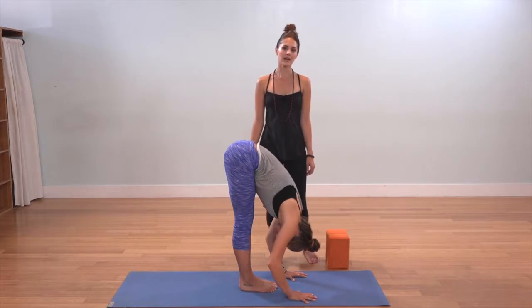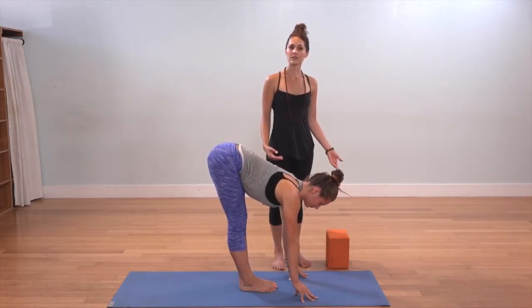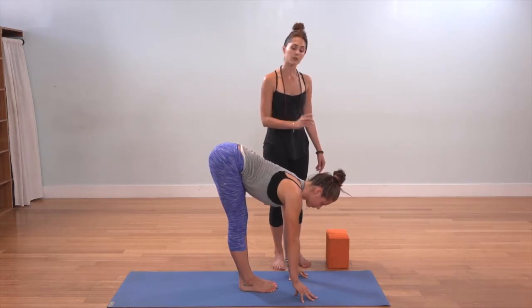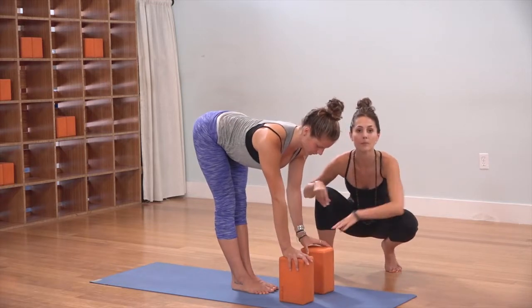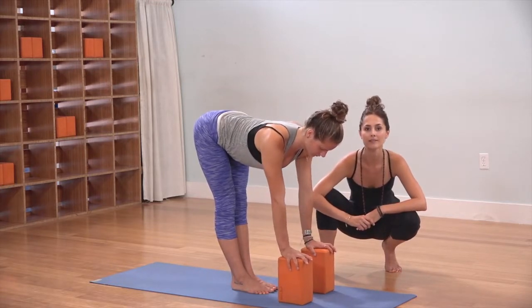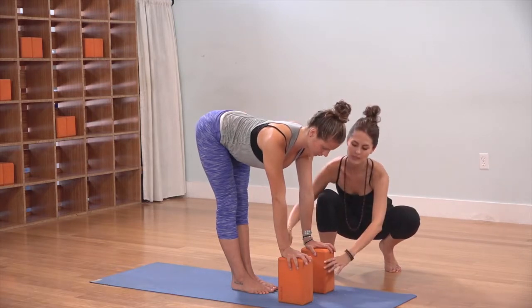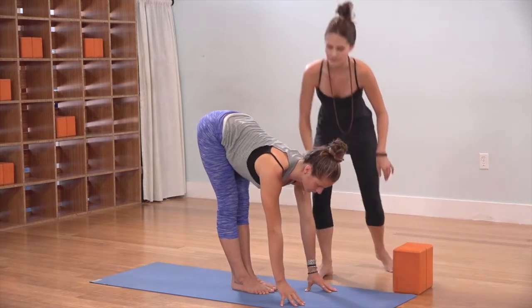On the inhale, glance out halfway, lengthen your spine and your back. Maybe you'll come up onto your fingertips, but if you notice that you cannot lengthen your spine, you can always place blocks underneath the hands to get the proper length through your back body, knowing that the intention is to keep the back body long. If you don't need the blocks, slide those out of the way and place the fingertips back underneath the shoulders for support.